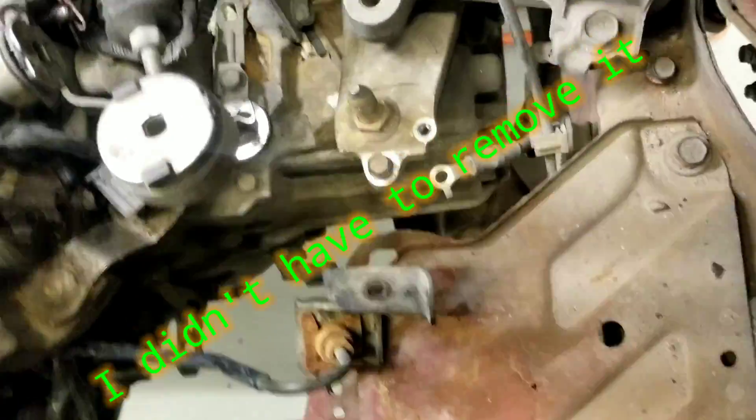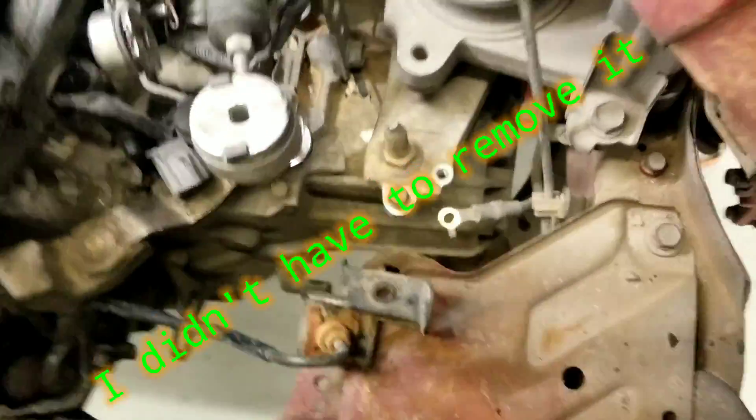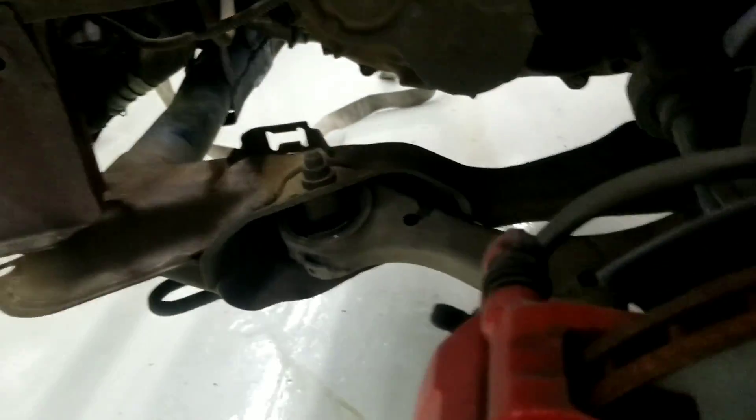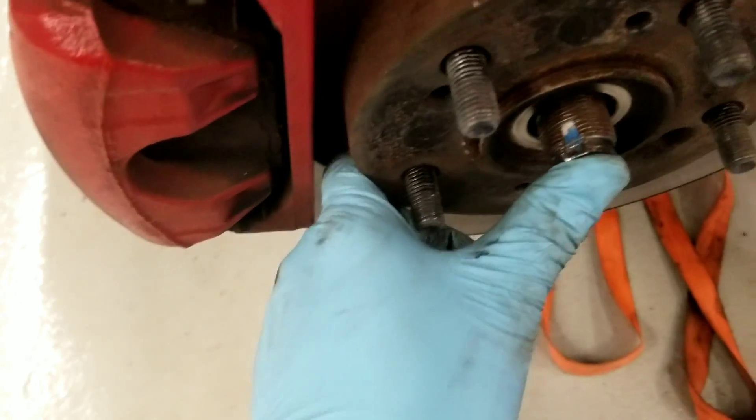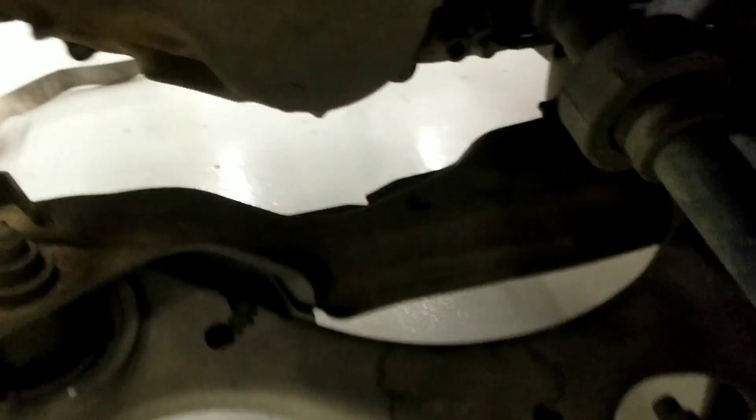Disconnect the ground to the chassis from the transmission. I may or may not have to remove the battery tray, I don't know yet. The only thing I did was I strapped the rack up to the coil to support it while it comes down, and remove the nut from here — it was a 36 millimeter and I punched it out. Now we just need to remove a few more things with the rack.